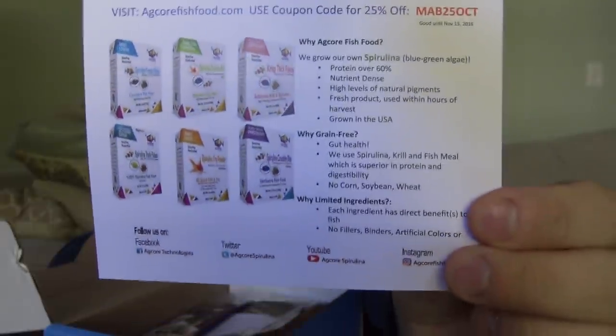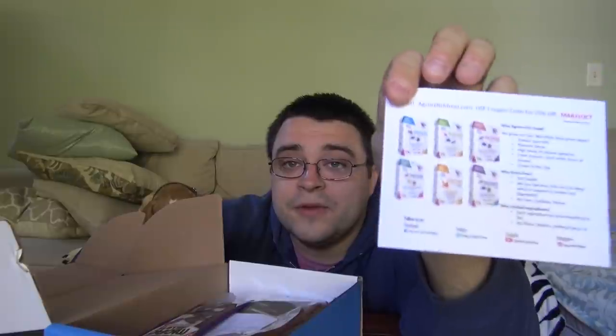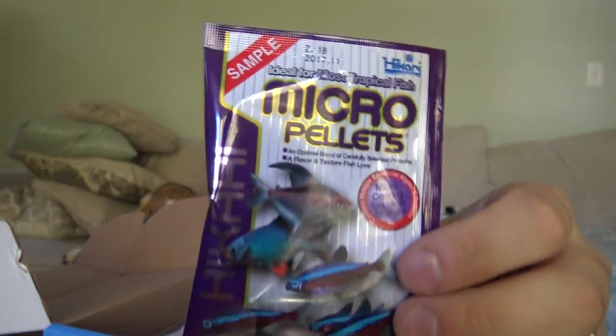Next up is a coupon code from AGcore Technologies — a local company based in Rhode Island. They're growing their own spirulina and making farm-fresh fish food, which is very cool. They package and ship the food out the same week it's made. Compare that to fish food sitting on shelves at Petco or PetSmart for years with preservatives — these guys literally harvest it every week, pack it up, and ship it out. Check them out at agcoreishfood.com.